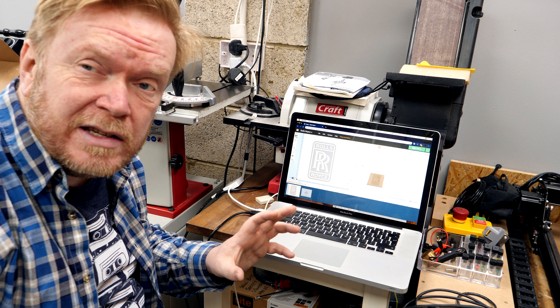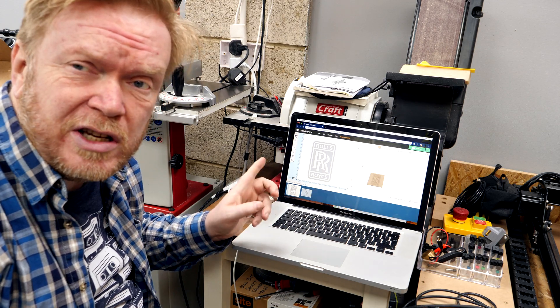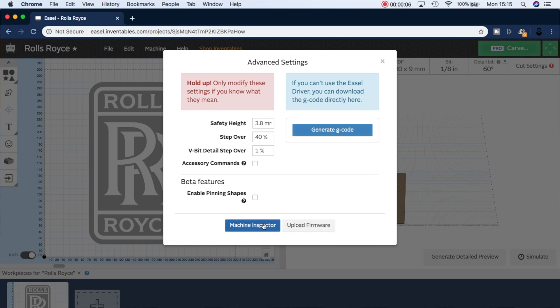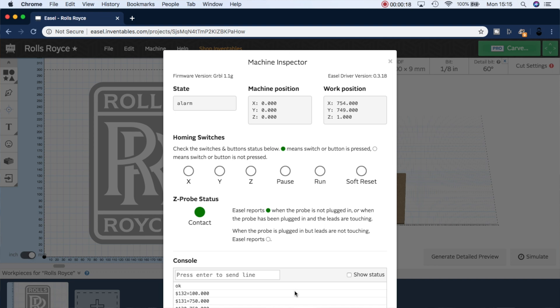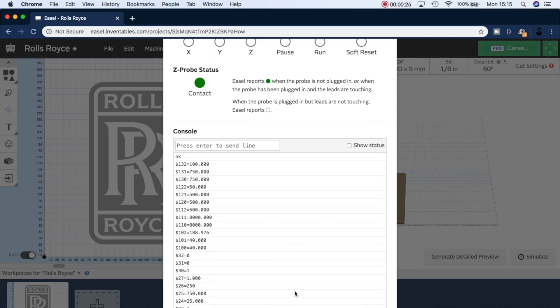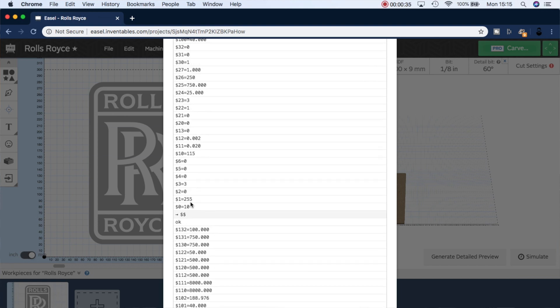The next thing we need to check is our settings in Easel, and that's done by going into the machine setup menu. Go into the advanced settings, then machine inspector, which brings us to a window that allows us to look at all of the settings within the X-controller itself. The setting that we're interested in is $1 equals 255.